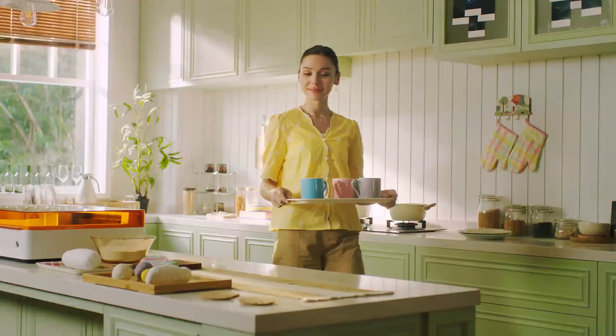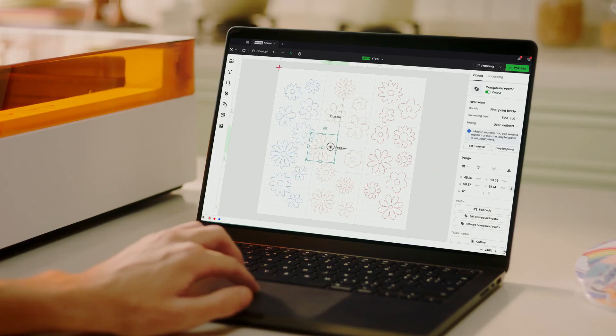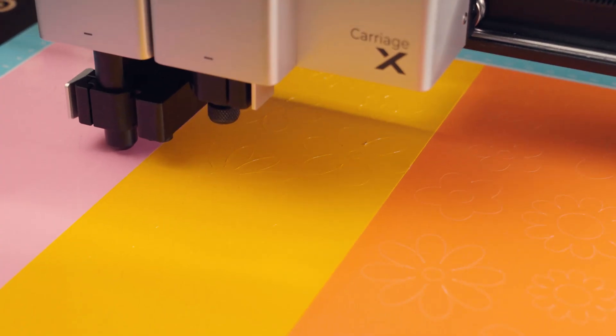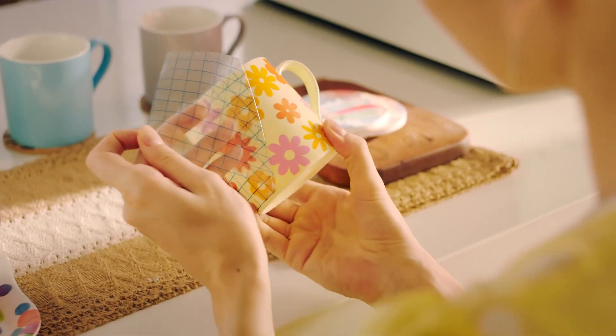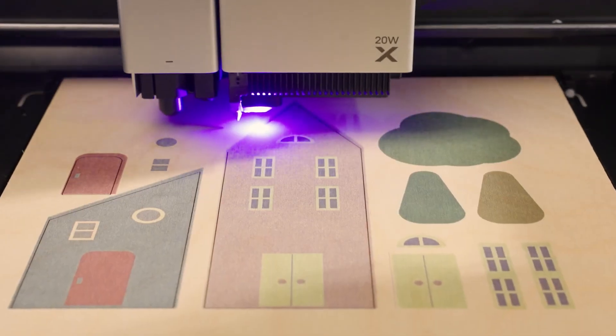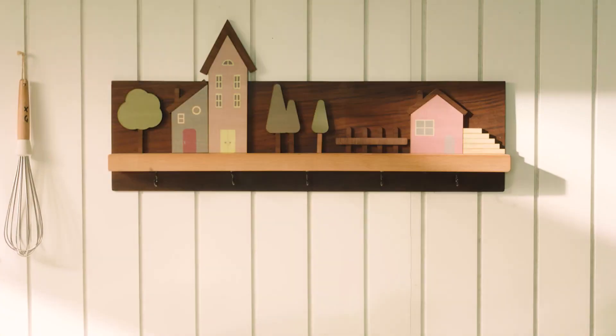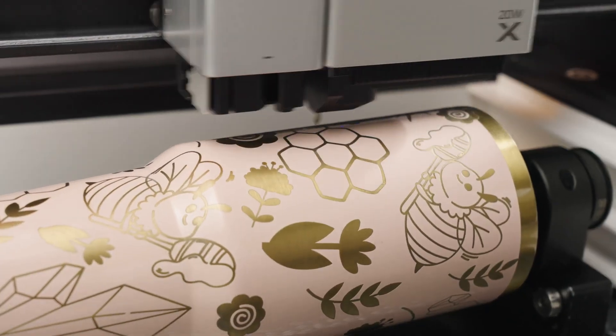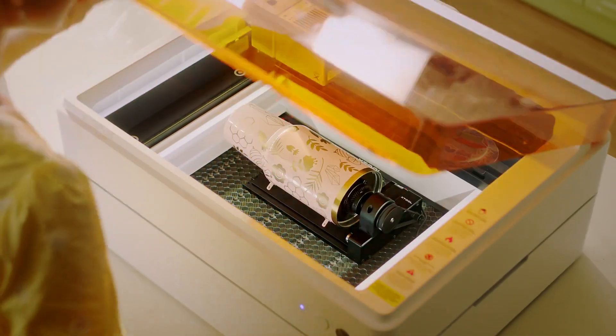Want to infuse your cup with your personal touch? Choose your pattern and click the process button. With the gentle hum of the blade, it makes your creative ideas happen. With each touch of the laser beam, you breathe life into your everyday items, reflecting captivating light.